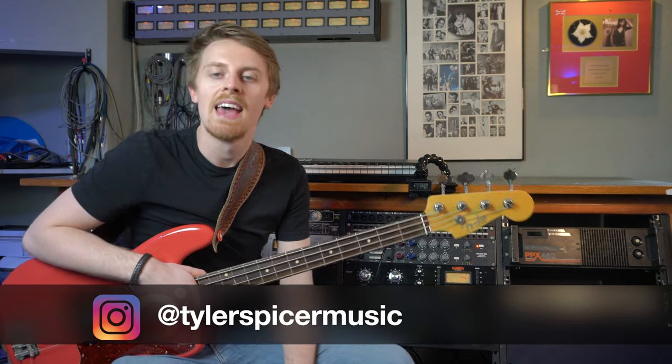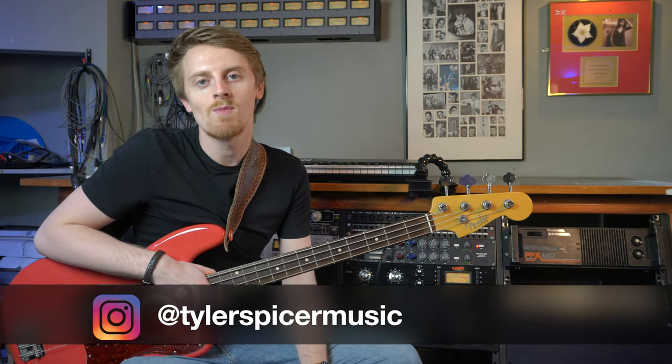Thank you for tuning into the channel once again. If you're new around here, don't forget to hit that like button, and if you enjoy this content and want to see more, hit that subscribe button and notification bell as well to keep up to date with the latest from the channel and when I go live.